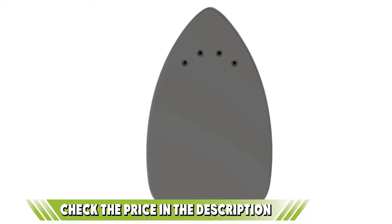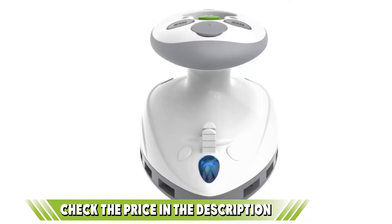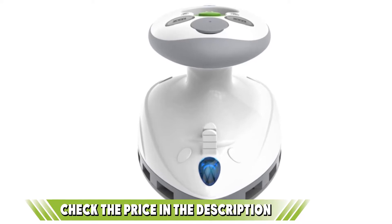You'll love that storage of this iron is made easier through the provision of a travel bag. The package also comes with a plastic measuring cup which helps you measure the amount of water needed for your tank.